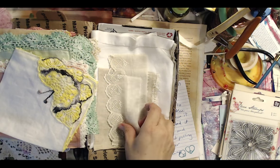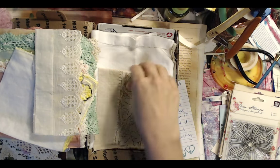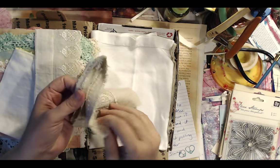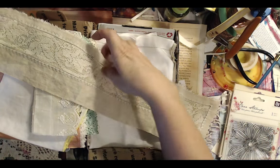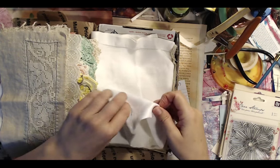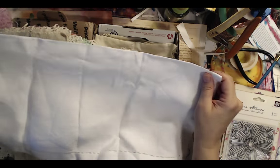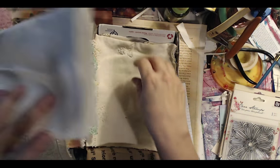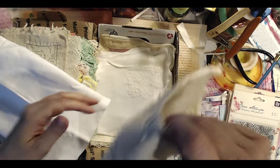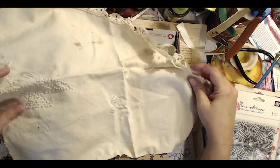I don't have a ton of vintage stuff anymore. When I used to live on the mainland in New York, I would frequent yard sales and thrift stores and go antiquing on weekends with friends and find all kinds of cool stuff. When I moved to Hawaii, I left all of that behind.